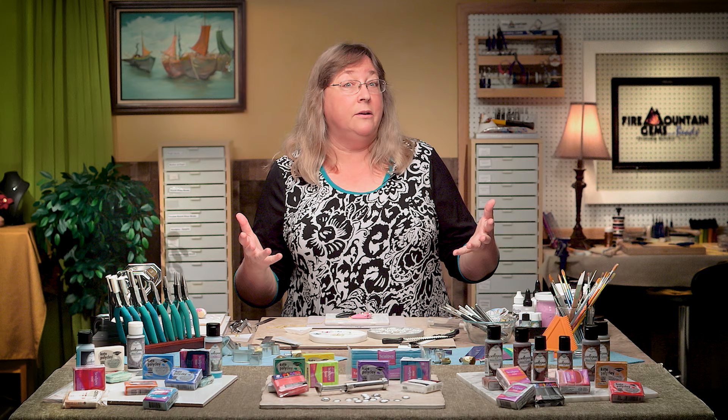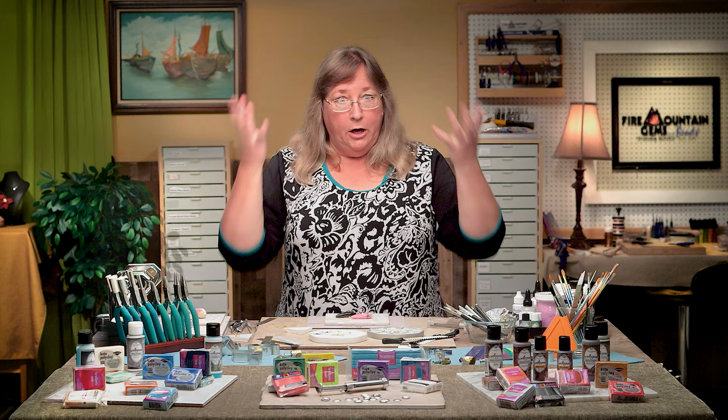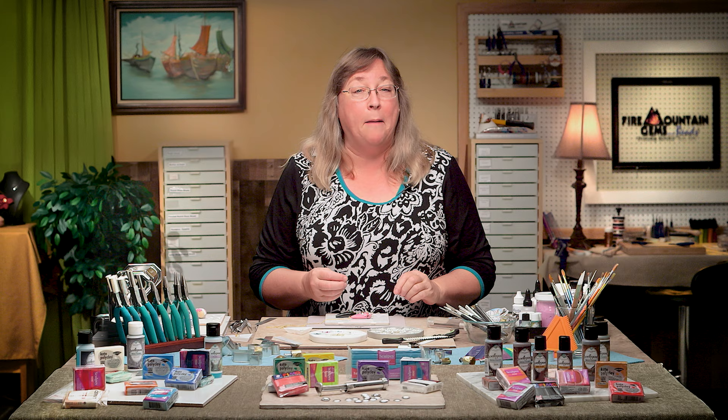This is the second of a series of projects designed specifically to help you understand polymer clay and make things. It's not intended to be a big lecture about the history of polymer clay — we have other videos for that here at Fire Mountain. I like to present all the different things polymer clay can do in little bite-sized chunks so it's not overwhelming.